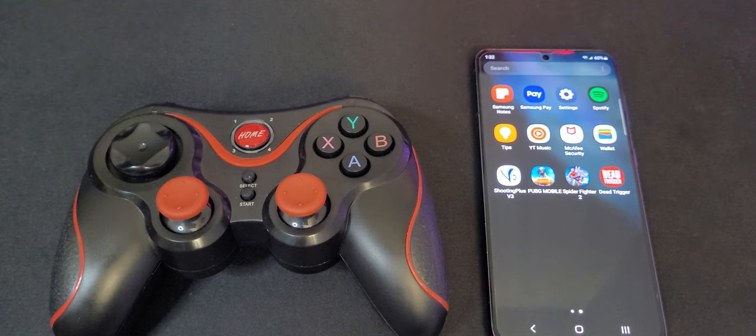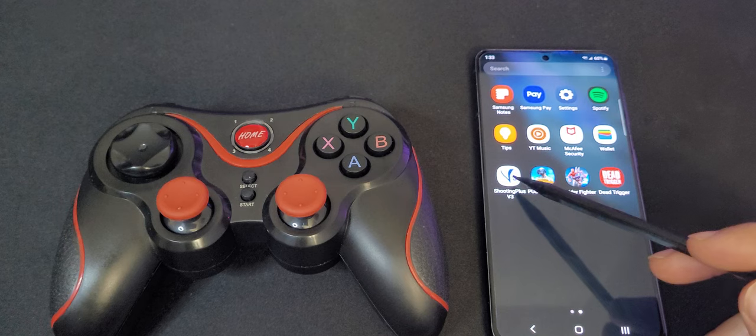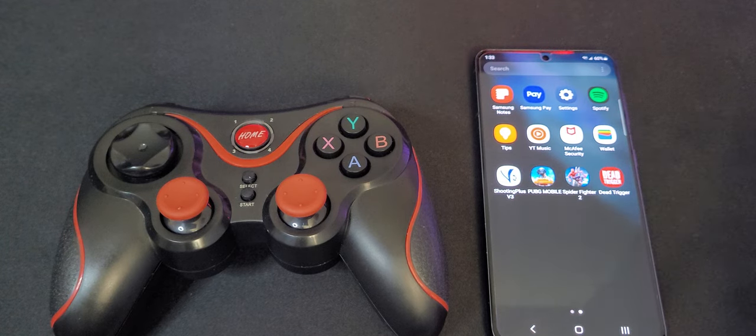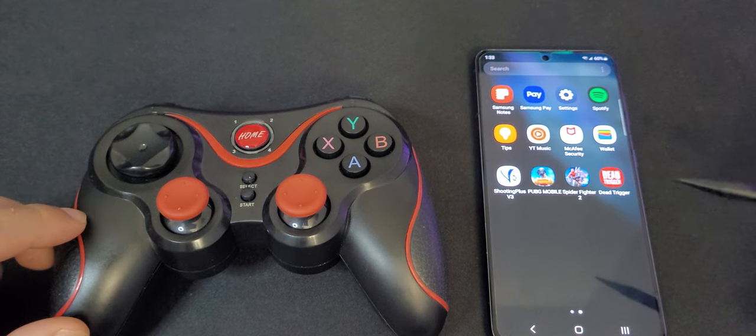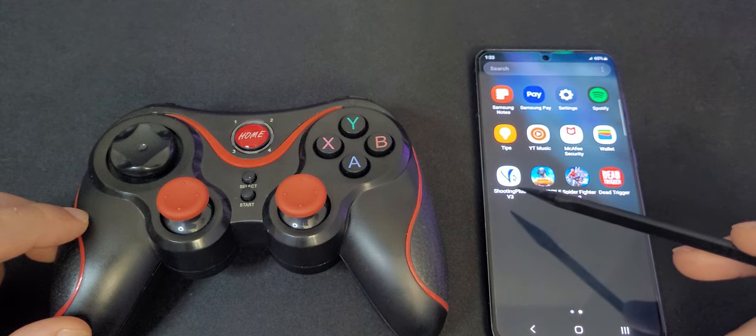In this video, I'm going to help you connect this controller to your Android device. This device has two different connections to Android devices — one of them requires an app called Shooting Plus P3, and the second connection does not need an app. You need to connect the controller in the right connection to be able to use the app.